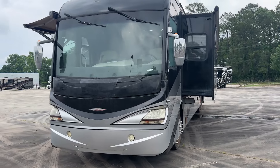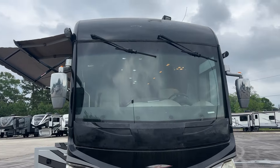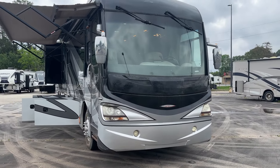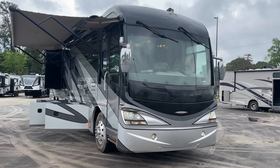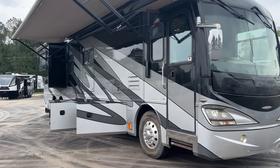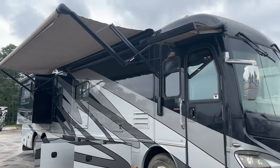I don't know who owned this thing, but they were hard on it. It's got a big one-piece front windshield. These Revolutions were super popular for a long time. This is a pre-DEF unit, so maybe a lot of you are interested in that. It may be worth fixing up and making it the way you like it. It's got a nice big full-body paint job.